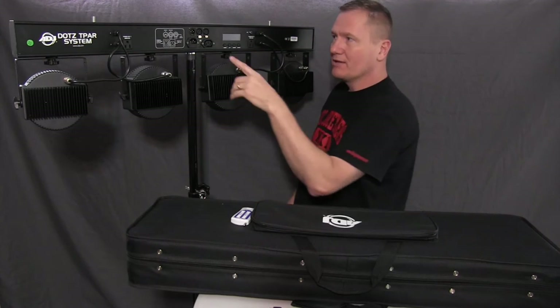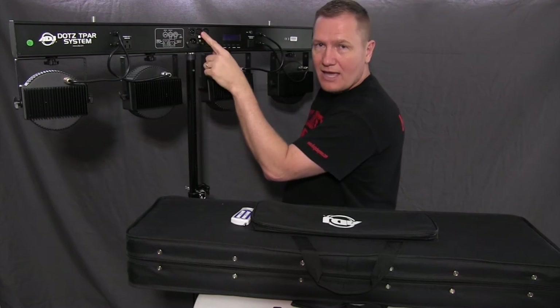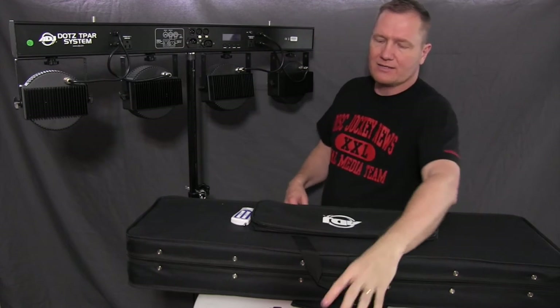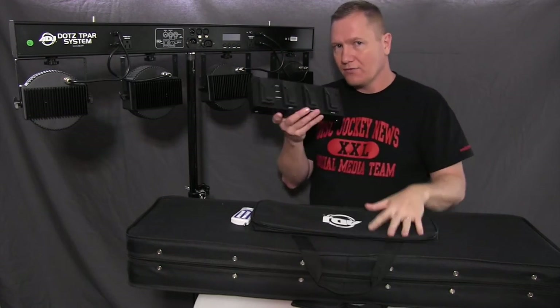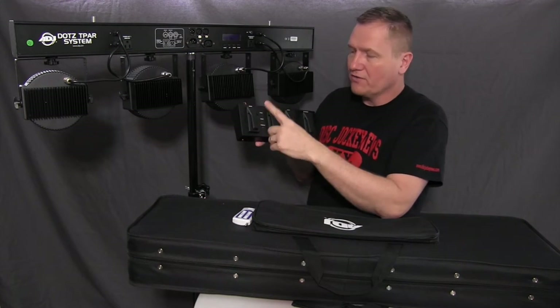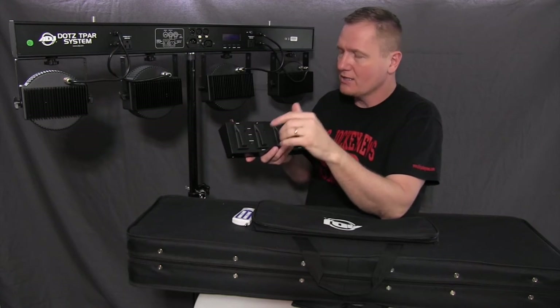You've got your DMX in and out and right next to it is a 5-pin XLR connection. That's what connects to the foot switch, and the foot switch gives you the ability to switch the mode — going from color to program to a sound chase.